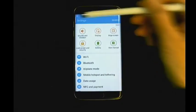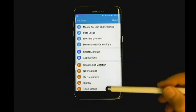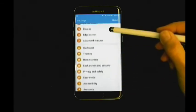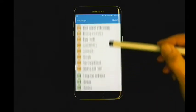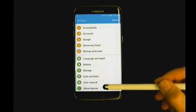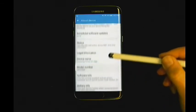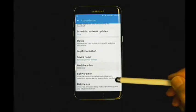Second, scroll down the Settings menu and look for Developer Options or Development. Some devices have this menu option hidden, which is the case for this model. In order to reveal Developer Options, go to About Device and find the build number. For this model, the build number is located in Software Info.